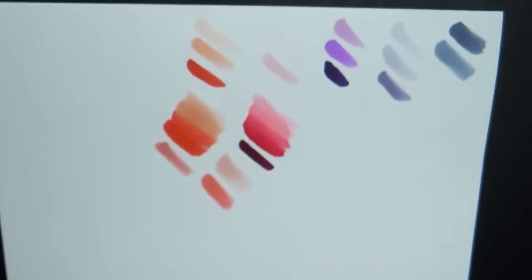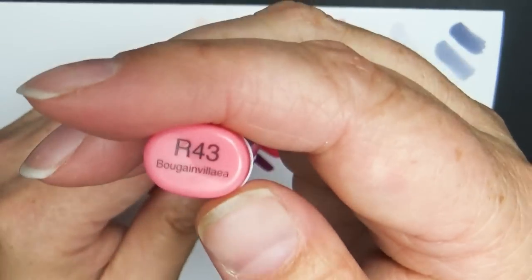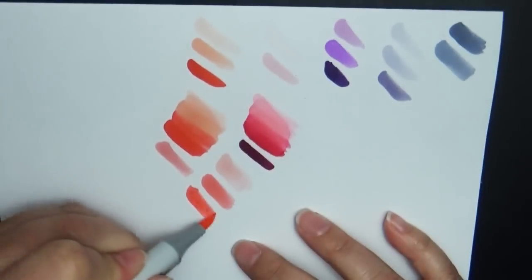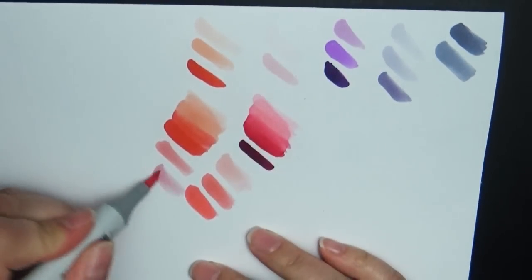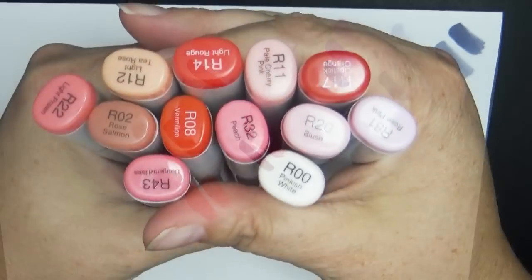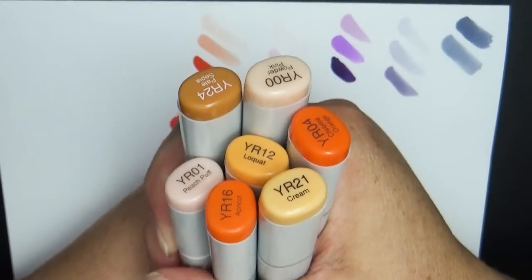Then there's R32 (peach), R43 which I won't try to pronounce but is my favorite pink — I love that color — and R81 (rose pink), which I use a lot because it's just a soft pastel pink color. So those are my markers in the R family.